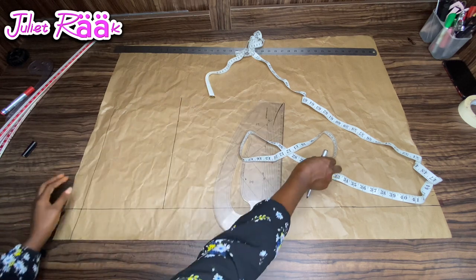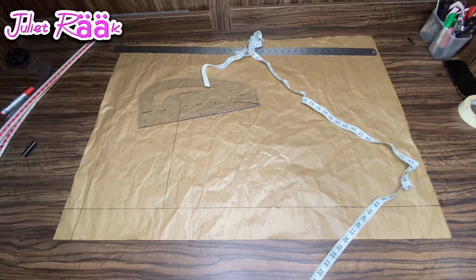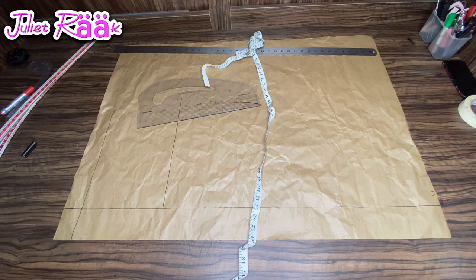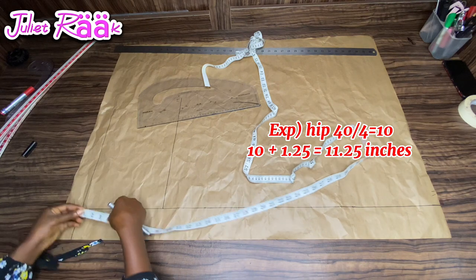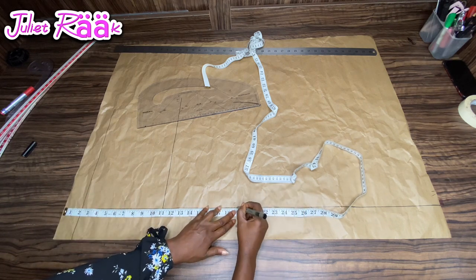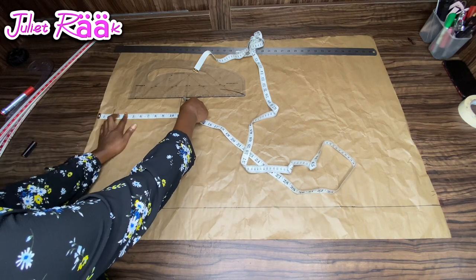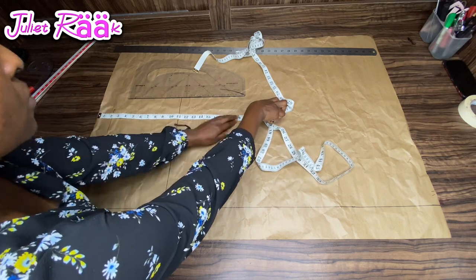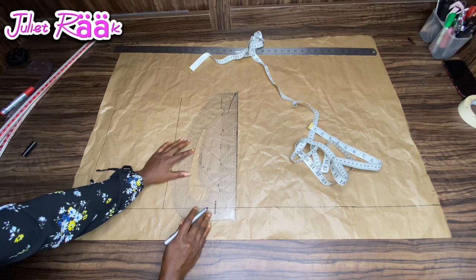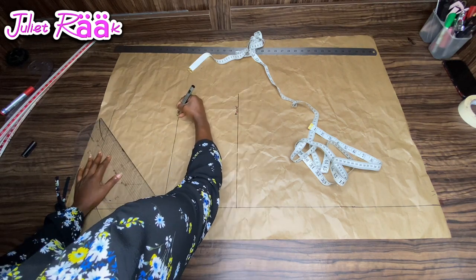When calculating your crotch measurement, you divide your round hip circumference by four, and then add 1.25 inches to whatever that gives you — use that as your crotch length. If you do this, trust me you're going to get a very perfect fit. The next measurement is from waist to knee line, which is 19 inches. I'm repeating the same measurement for accuracy, then connecting the line to create my knee line, crotch line, and waistline.